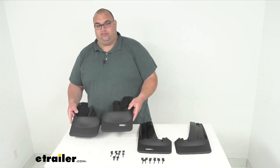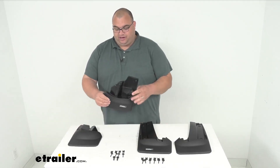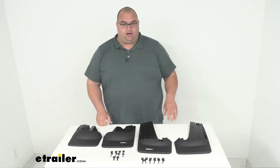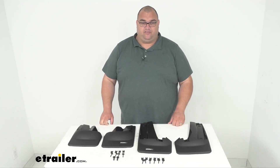All the mud flaps have been molded from a very high quality thermoplastic resin. They're very durable, very sturdy, and they don't give at all, which is very nice. They have also been contoured digitally to fit your vehicle.